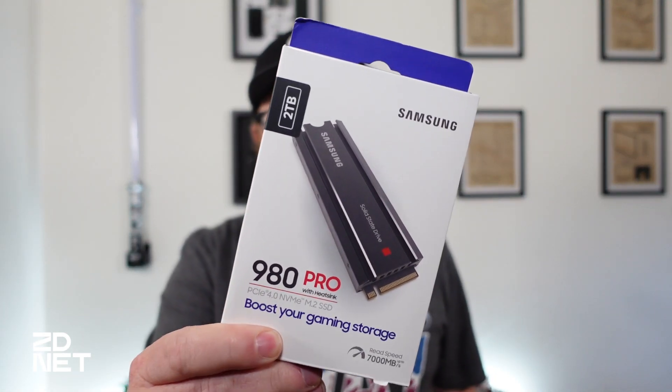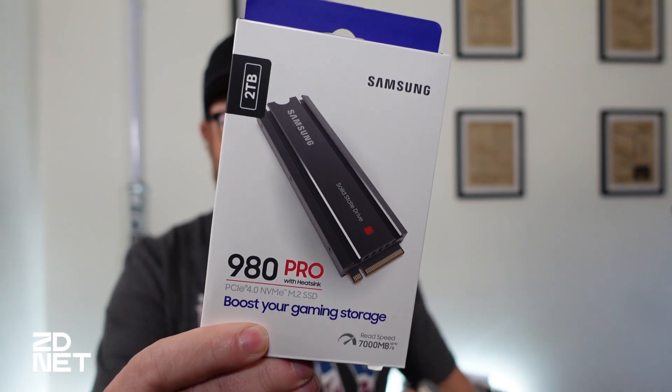You're also going to need an M.2 SSD. Samsung sent me this one for this video. There are some specifics for PS5 M.2 SSDs — you need to have a PCIe 4.0 SSD, which means it's going to be fast, current generation, with the best and fastest support for reading and writing. This Samsung 980 Pro is 2 terabytes, but it starts at 512 gigabytes and has a read/write speed of 7000 MB/s. Sony recommends a minimum read/write speed of around 5000 megabytes per second.